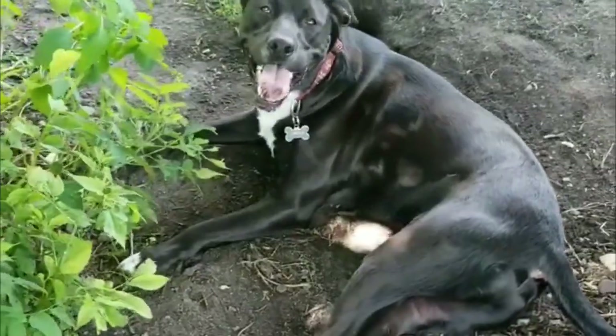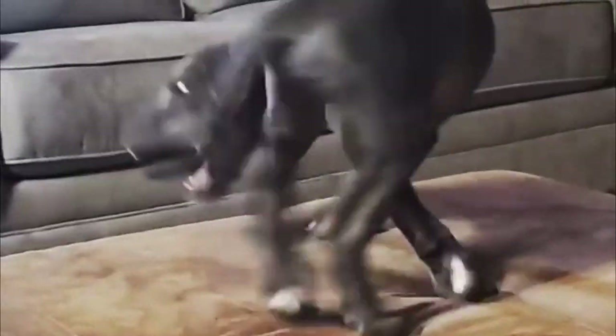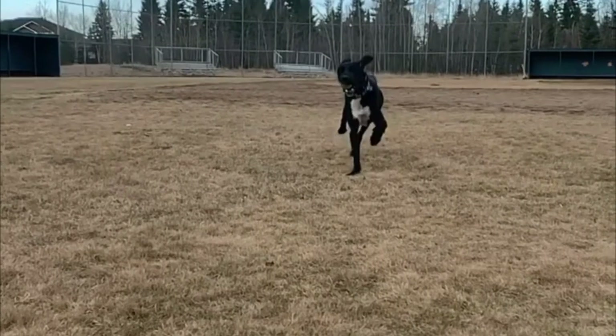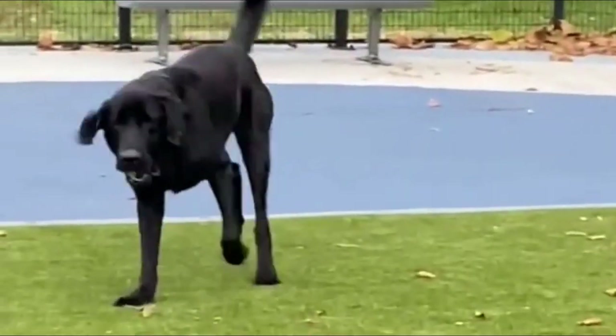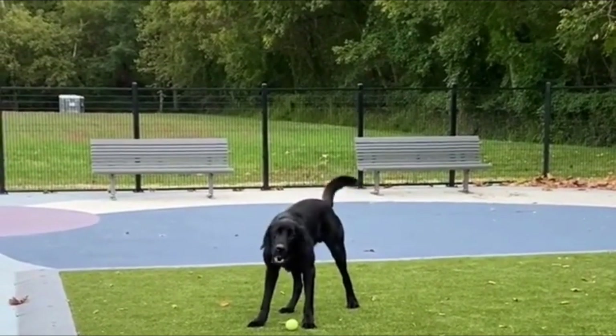Labradane Health. The Great Dane Lab mix is a healthy dog, but with age a few problems may arise. Elbow dysplasia, panosteitis, canine hip dysplasia, and bloat are some of the diseases that this dog may suffer from. Though with a regular checkup by a veterinarian, we can keep the dog in excellent condition.